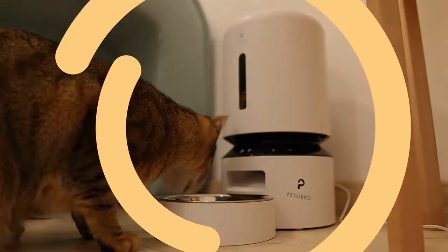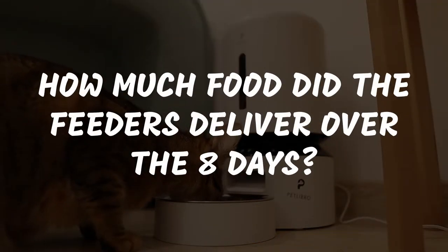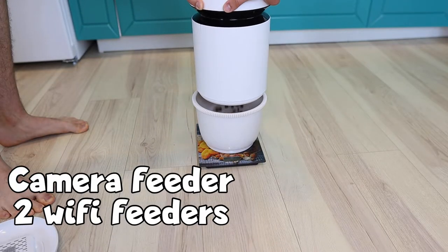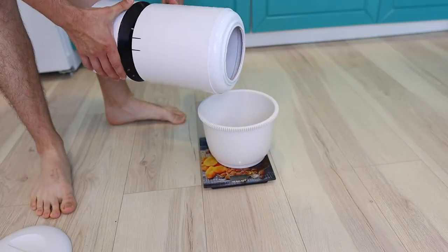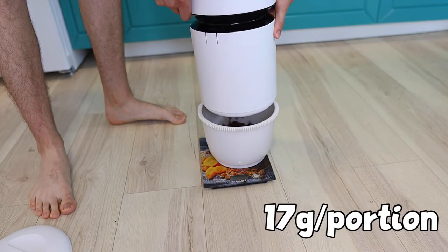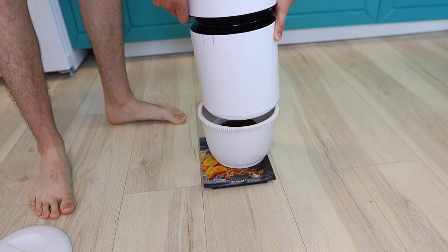And now, the final test — how much food did the feeders deliver over the eight days? The camera feeder and two Wi-Fi feeders had similar results, about 15 grams per portion. However, the third Wi-Fi feeder had released about 17 grams per portion, keeping in mind that our tests have a margin of error.